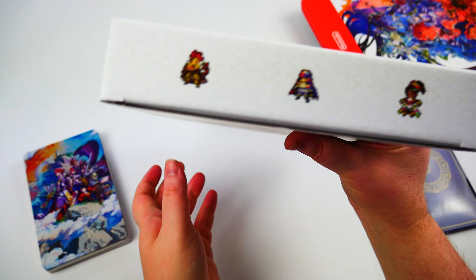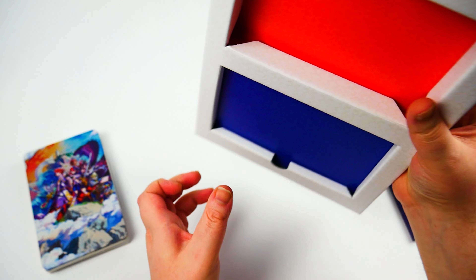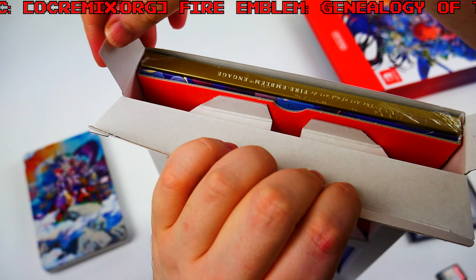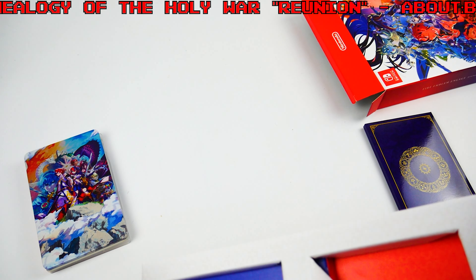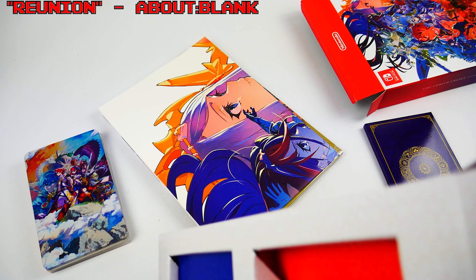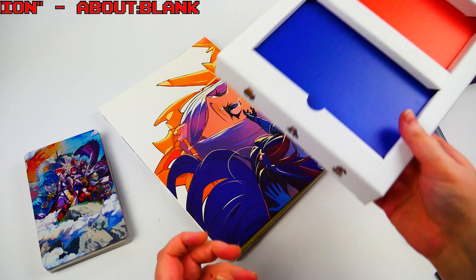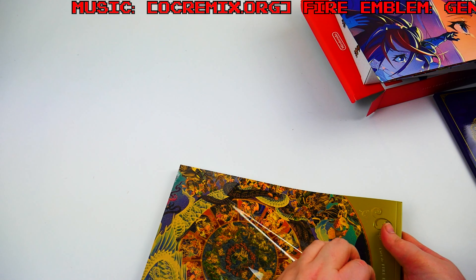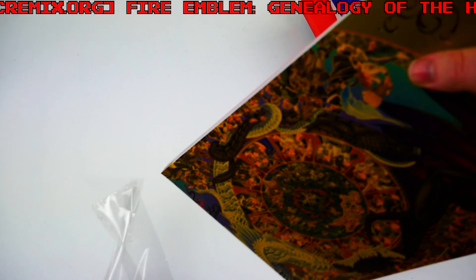That leaves us with the art book and a poster as well. I was correct though — it's a thick one. Posters are always a pain for unboxing on my setup, they're just so big. I want to put the game card in the steelbook before we lose it. The art book comes wrapped in plastic — it's got a very nice feel to it. It is paperback not hardback, as you could probably tell from the way it was flopping around.